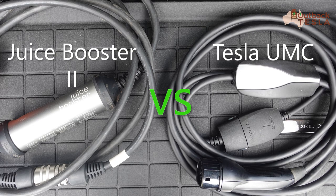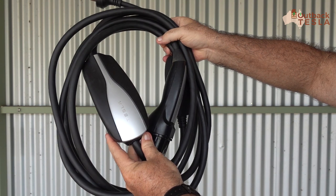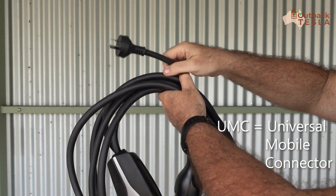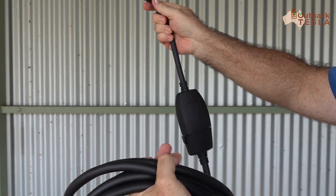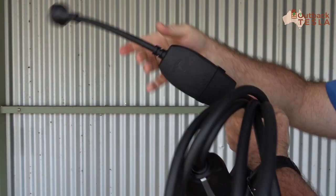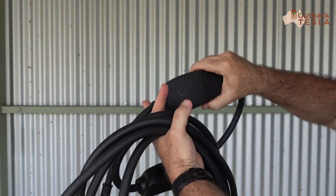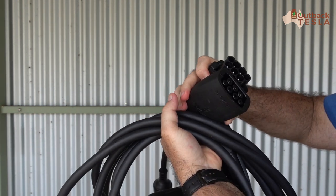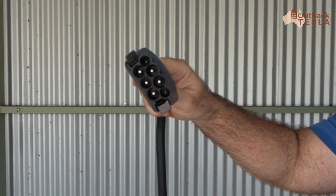Here's the Tesla UMC that comes with the vehicle. At the moment I've just got a 10 amp Australian plug on there, but there's a connector here where you can adapt and change that to different plugs — just a quick release mechanism. I'm not entirely sure what this is; I'm presuming it's proprietary, but if anyone knows, let me know in the comments.